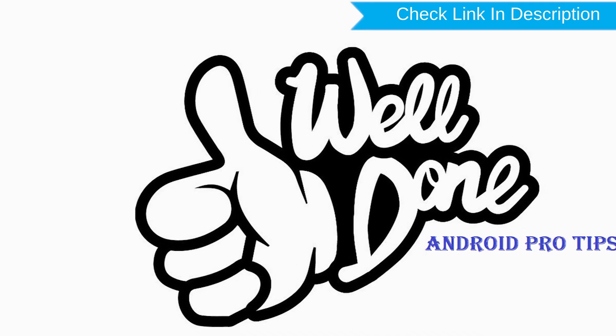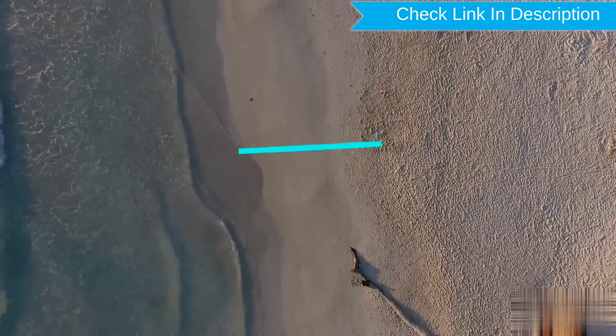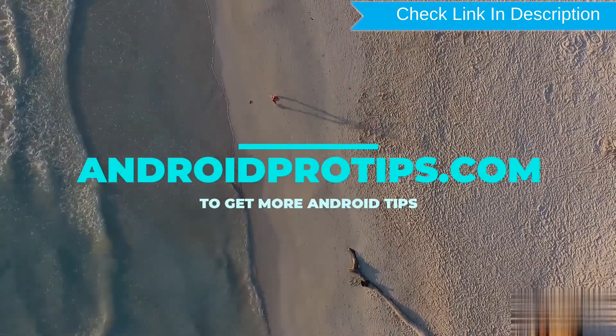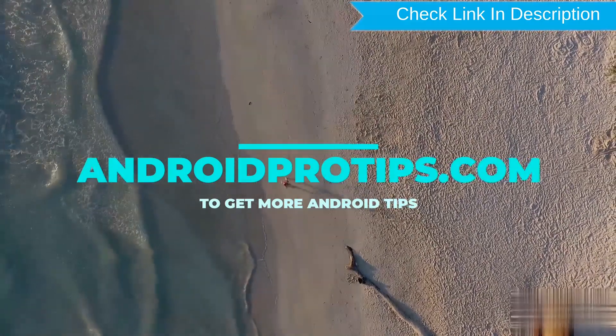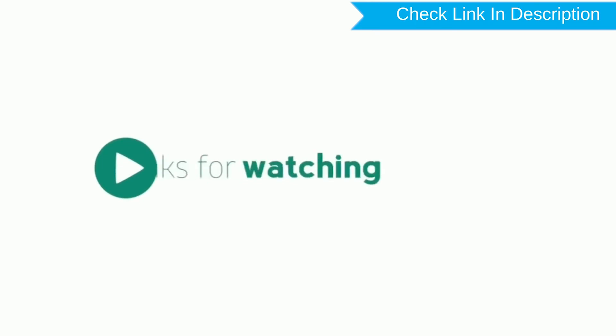Well done, you have successfully reset your mobile. Follow AndroidProTips.com to get more Android tips. You will see you in the next video. Thank you for watching.